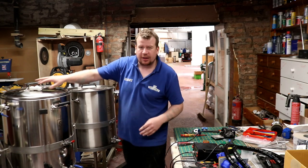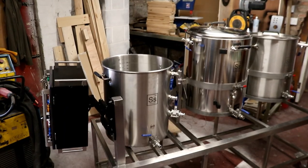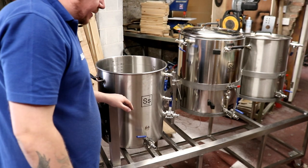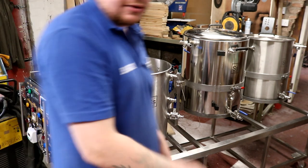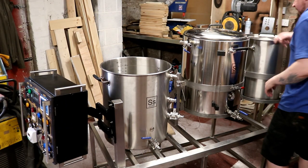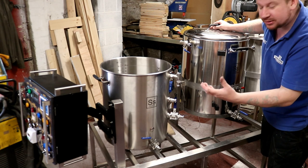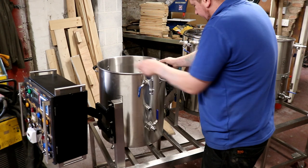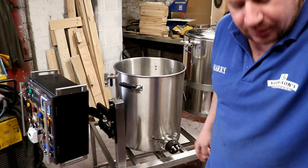We've brought the whole contraption into the workshop because we're going to do a few little mods to it. Today what we're going to be doing is putting the rest of the soldering on the back — I can't even turn it around it's that heavy — on the back of here. We've got the elements and those elements, here's a good example, they need to be attached to all the correct components.